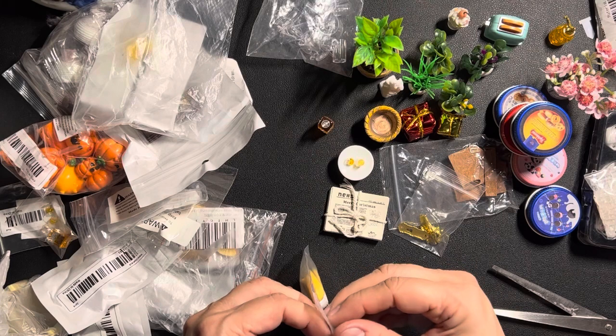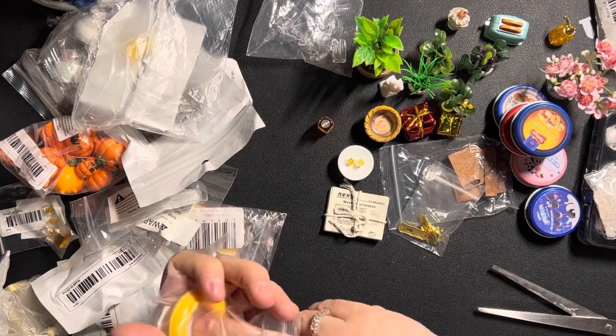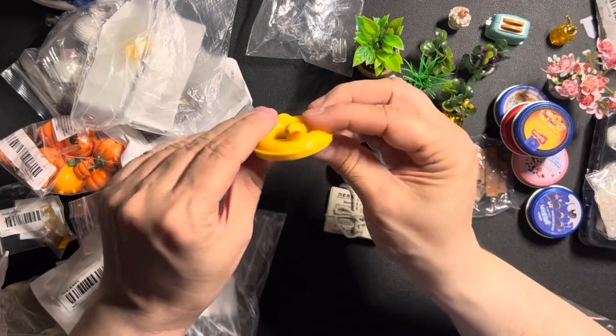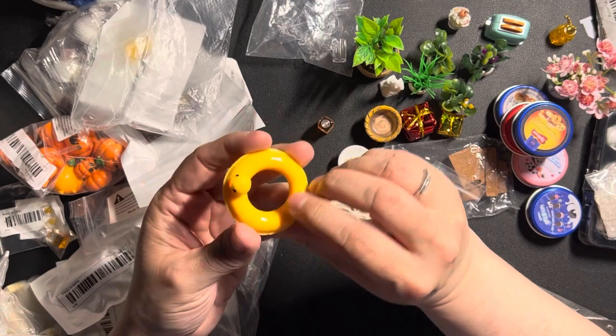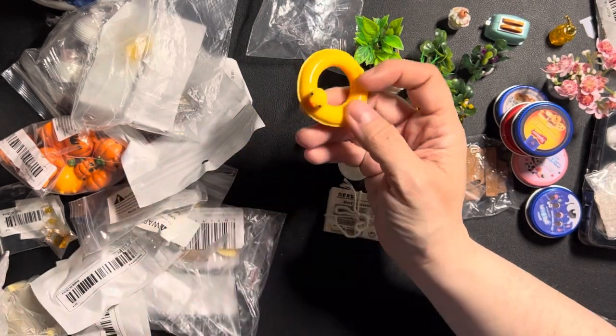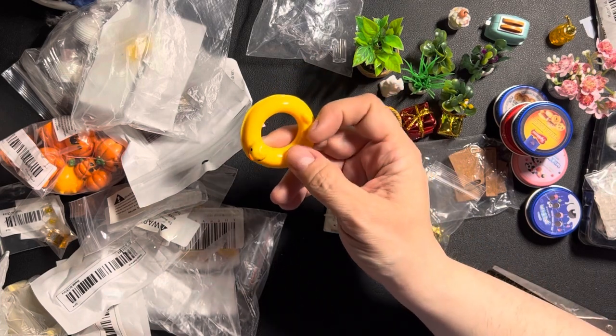This is again something for the mouse mansion. There is a little tiny mouse in there and I hope this rubber ducky rescue ring will fit around the mouse. If not I'll use it as decoration — definitely not for my Edwardian dollhouse but for the mouse house.